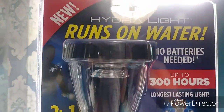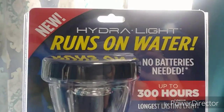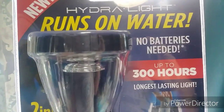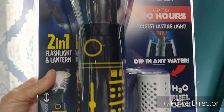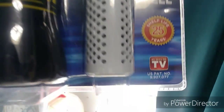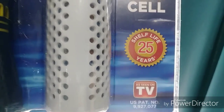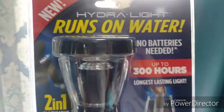This is new — it's called a Hydro Light and it runs on water. You heard right, it runs on water, no batteries, up to 300 hours. It's the longest lasting light. It's a two-in-one: a flashlight and a lantern. It has a 'dip in any water' H2O fuel cell, as seen on TV, and it's got a shelf life of 25 years. It expands out right here.